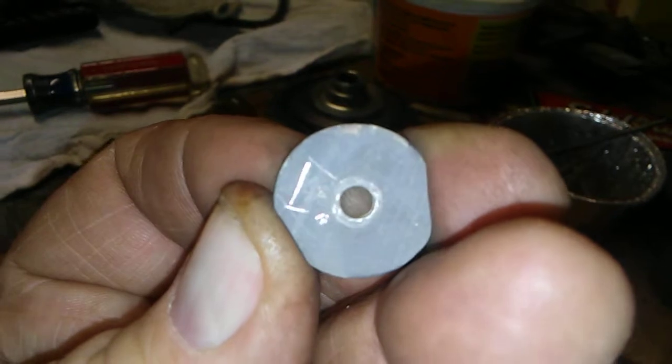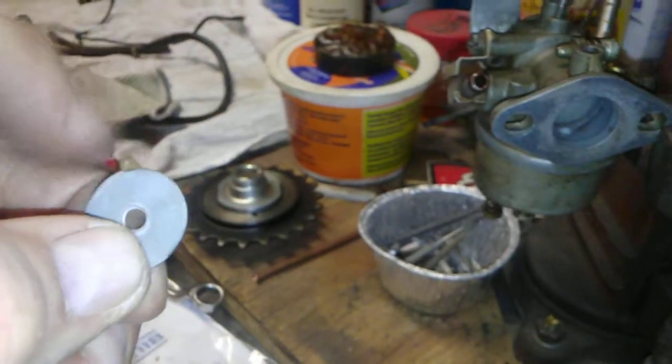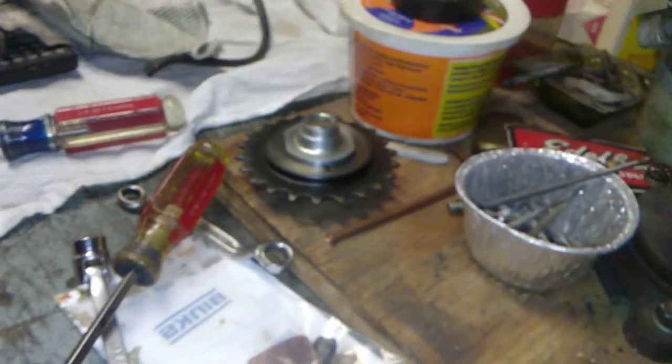I always take my throttle blade and scratch an L on it on the left side with a capital L, so I know the top from the bottom. That way I'm sure to get it back in right, because it wears a little — when they're all out of shape, it'll actually booger up the edge of the throttle blade.